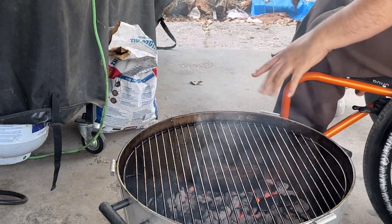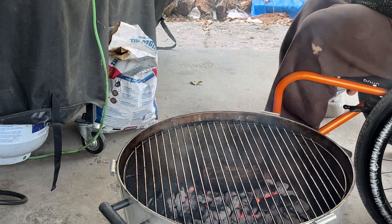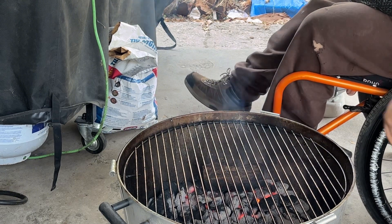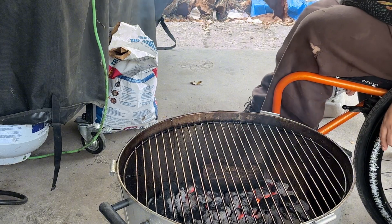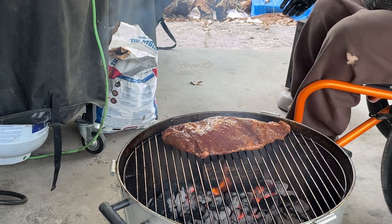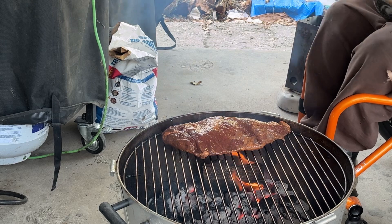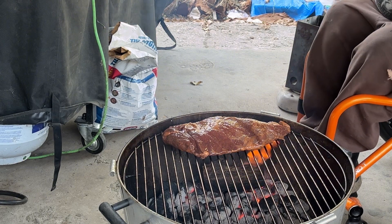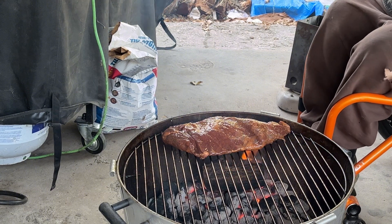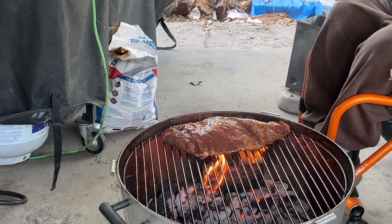Alright, I've banked all my charcoals to one side — there's nothing on the other side. I did add a piece of mesquite wood on top just to give it a little more smoking flavor. Let's get this on the fire. I'll let that sear for a couple of minutes, then I'll use the tongs and flip it over a couple of times. I'll keep an eye on it and get my temperature probe on it to make sure it's a nice medium rare.